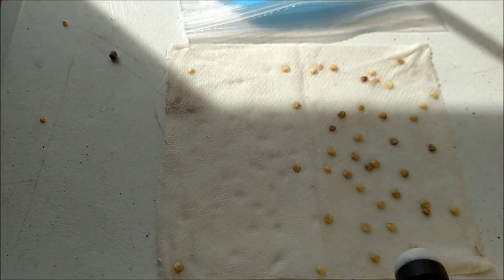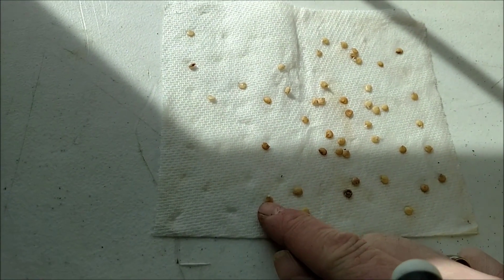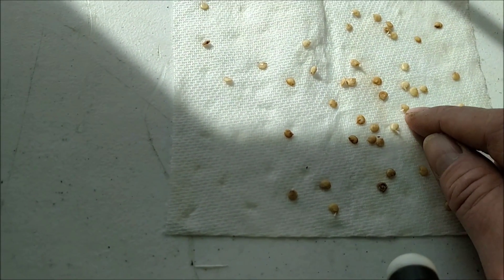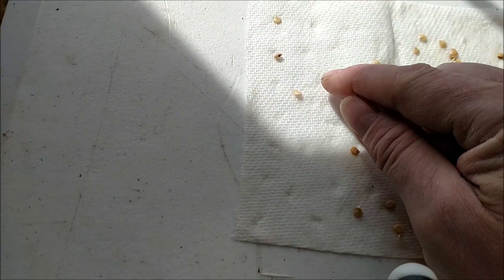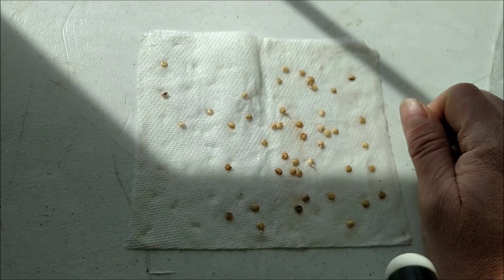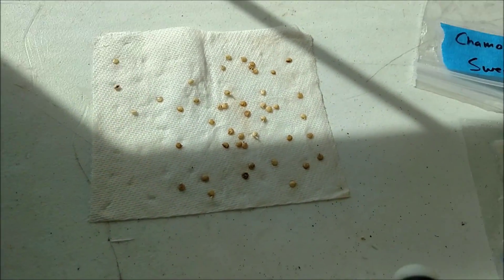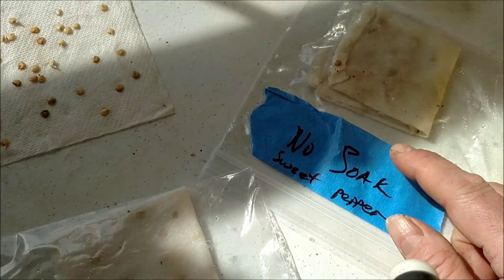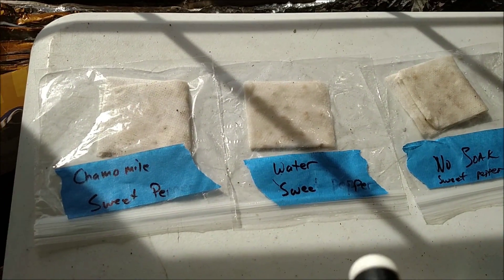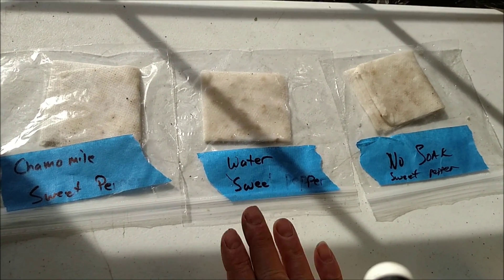Now these are seeds that were soaked in a weak solution of chamomile tea. I can see a lot of them — one, two, three, four, five, six, seven, eight, nine, ten, eleven, and twelve. Twelve seeds have germinated with the chamomile tea solution. I'm going to go ahead and plant these into a little cup. As I plant them I'll verify the count — final results: chamomile solution gave thirteen, water gave zero, and no soak gave three.